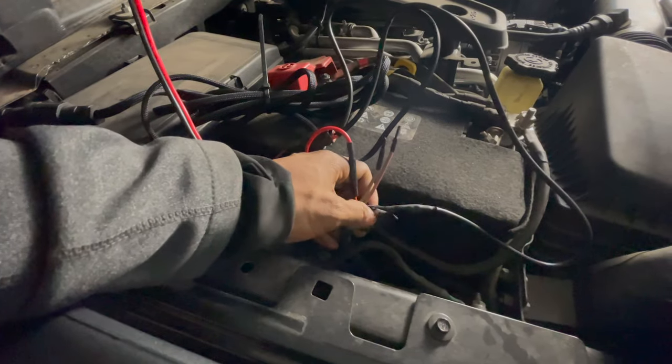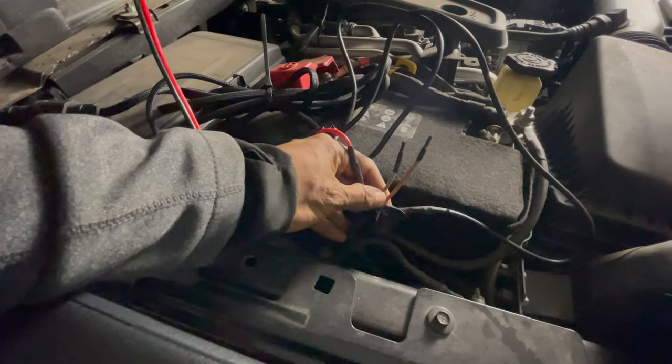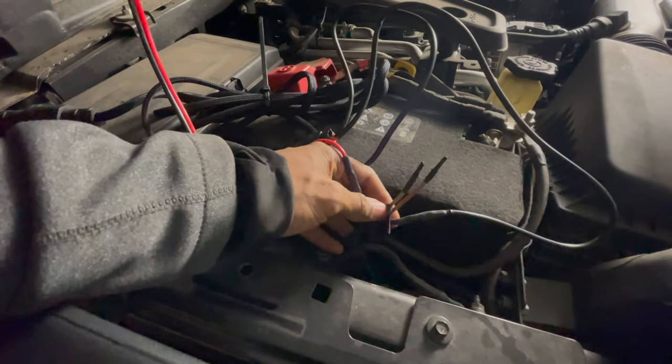If you have the auxiliary switch option, next to the battery are four wires. I'm going to connect to switch one, which is tan and red, and it's 30 amps.